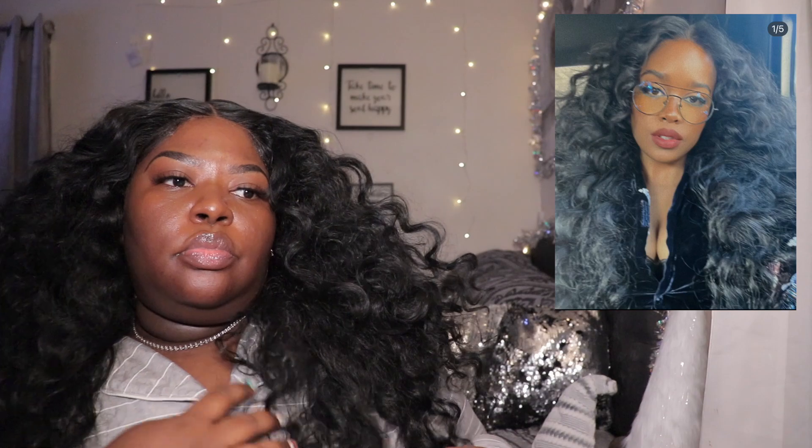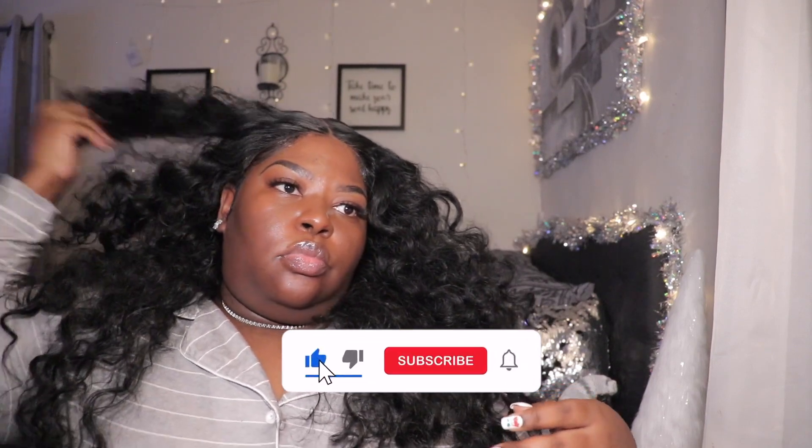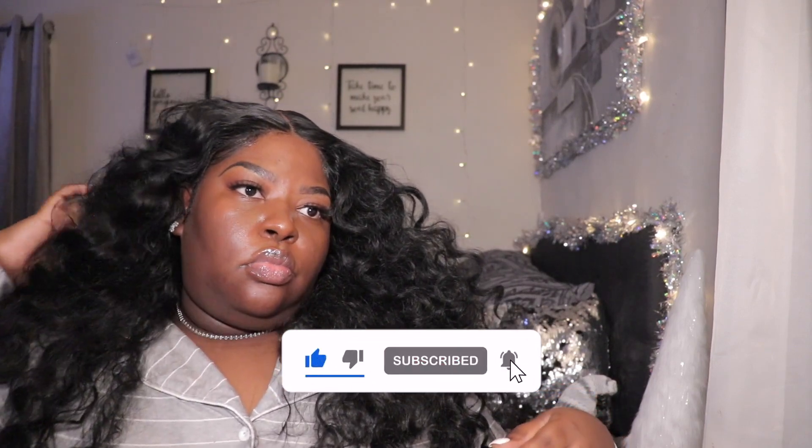Yeah guys, I do like this wig. Don't really have too many cons besides not knowing what the heck to do with it at first, but I hope y'all think it looks good. Make sure you guys like, comment, and subscribe, and come back for day number four of Wigmas. Bye!